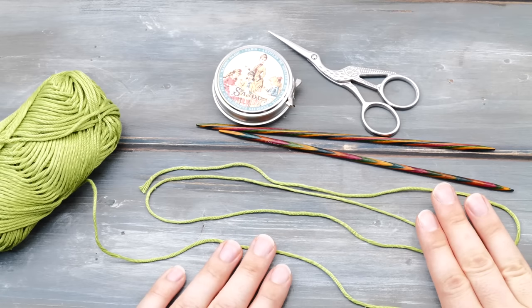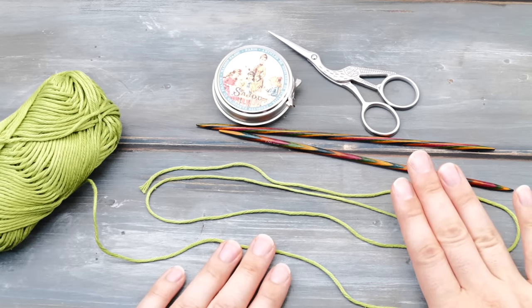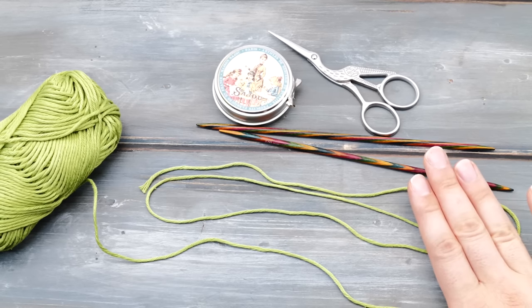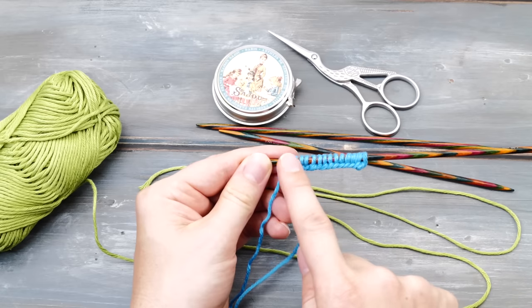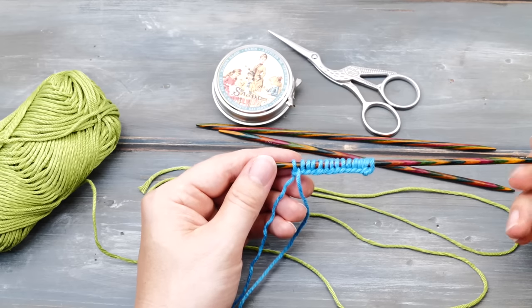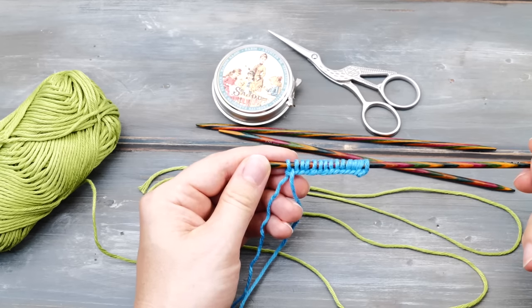Find yourself a comfortable chair where you have good lighting, grab yourself a cup of tea or coffee or hot chocolate, and we can dive right into it. Before you can actually start knitting, you need to create a row of loops around your knitting needle as a base. Think of it as the foundation you need to build a house. This process is known as cast on or casting on.